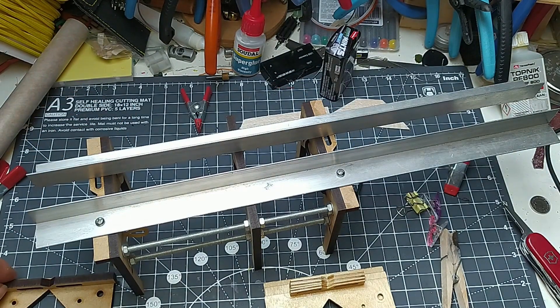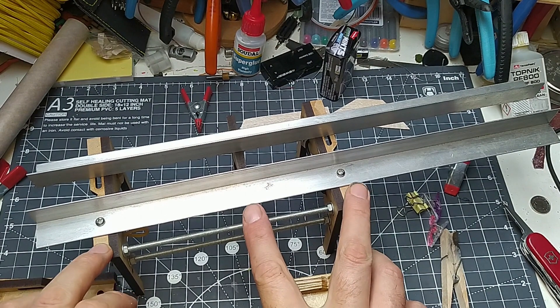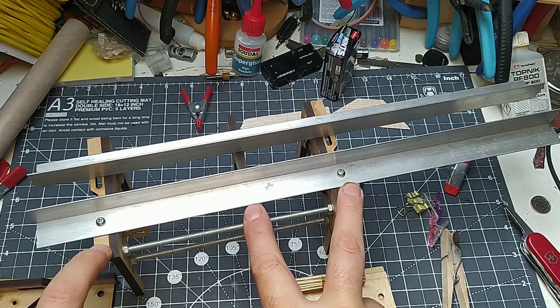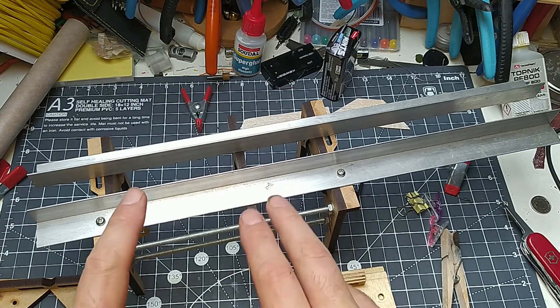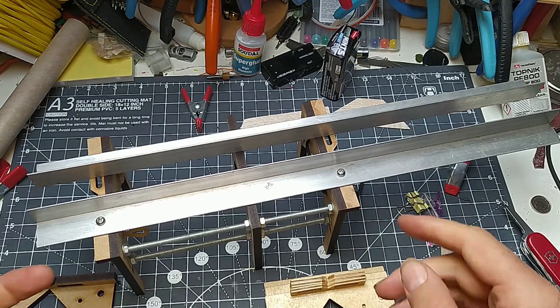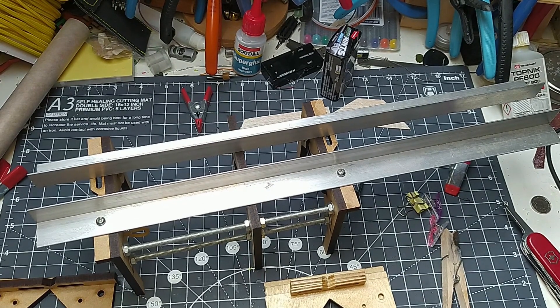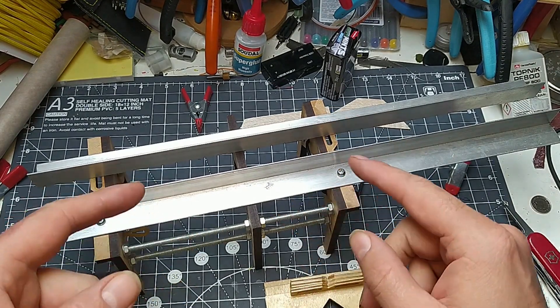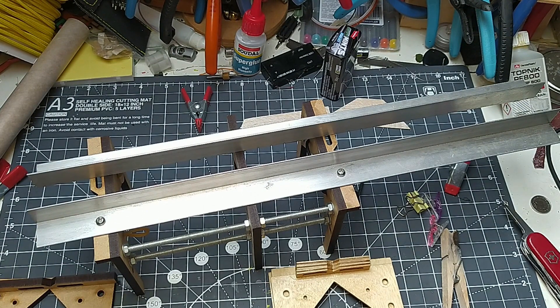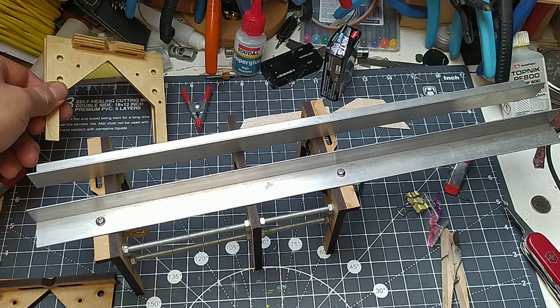I'm talking about this because I'm going to put a short kit up on my Tindie store, which will just include the complicated laser-cut wooden or MDF parts, because everything else you should be able to find locally. I made the original in 2018 and I've used it all the time. So I'll first show you quickly how it works, and then we'll talk about how you can build your own from the short kit.